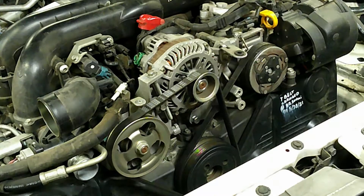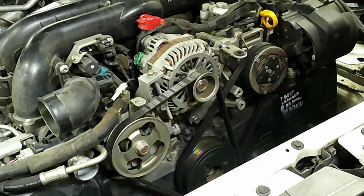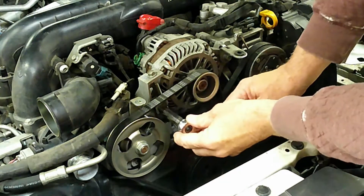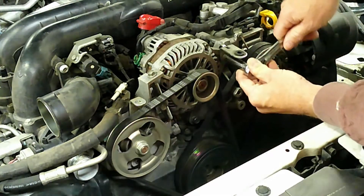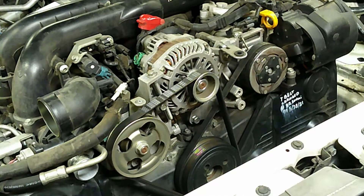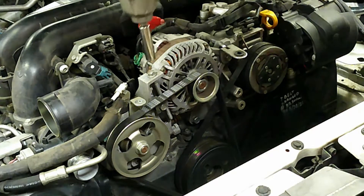Now let's remove the drive belts. We'll start with this alternator and power steering pump belt. First we want to loosen the lock bolt, then the hinge bolt, and then the adjuster screw.